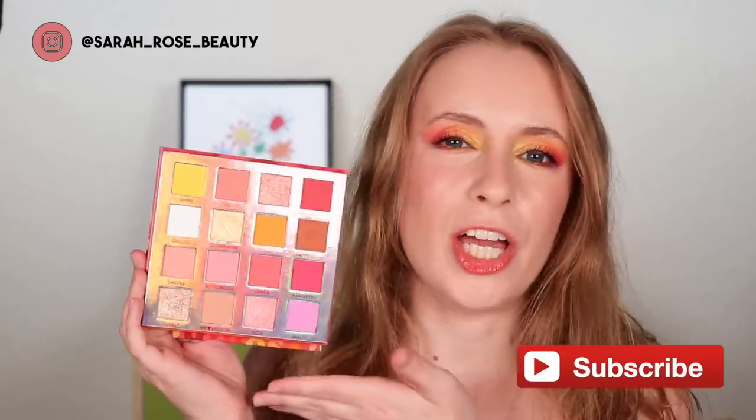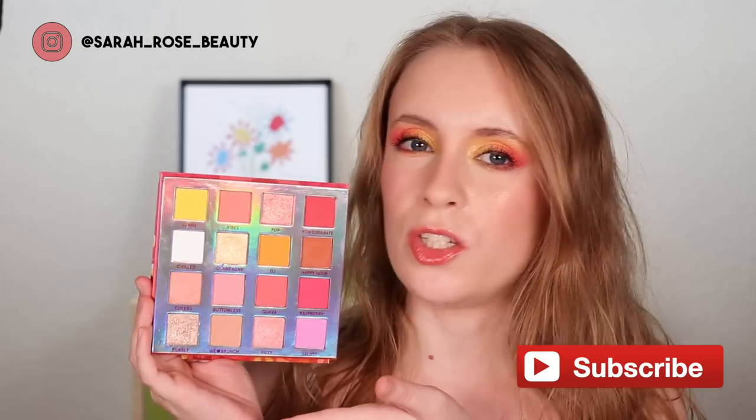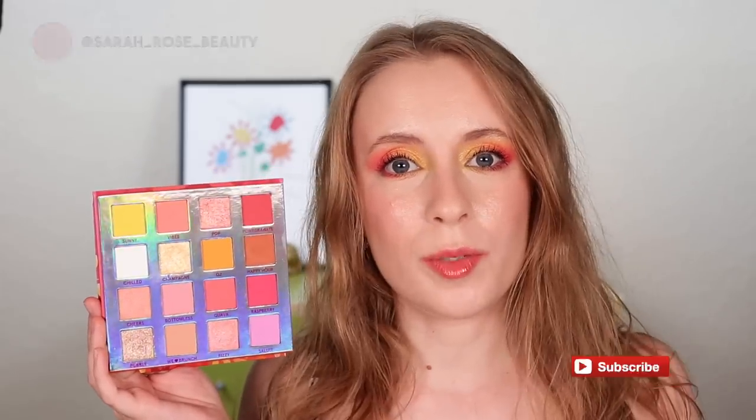So if you have this palette and you're looking for some inspiration, some looks that you could create with it, hopefully this video can give you some ideas. And maybe it can help you decide if this is a palette you would like to add to your collection or not. So without further ado, let's go ahead and get into the seven looks with this cute little palette.